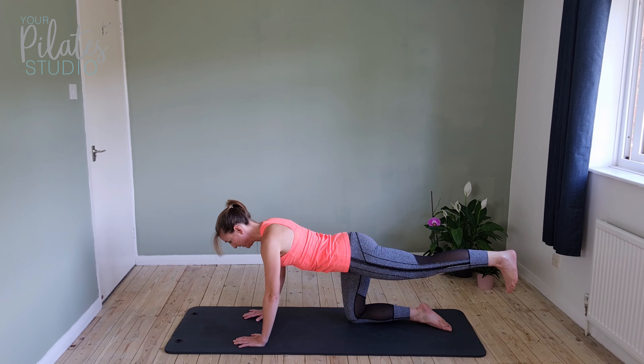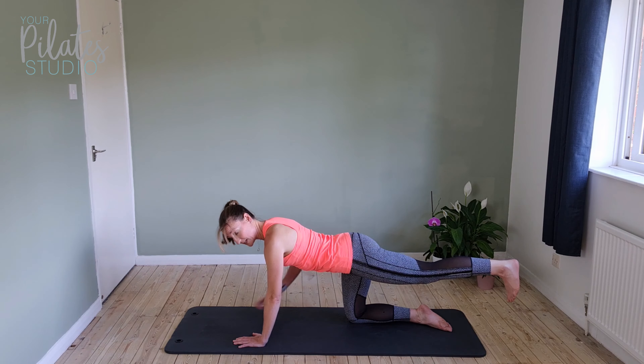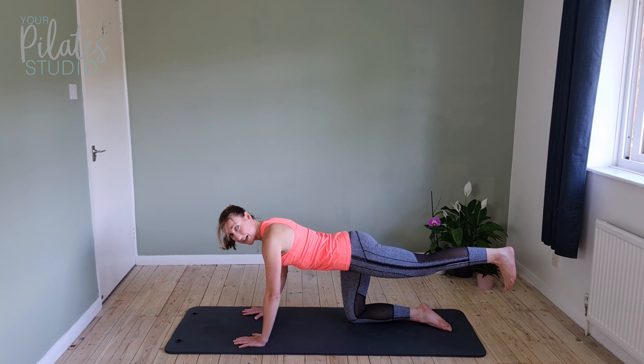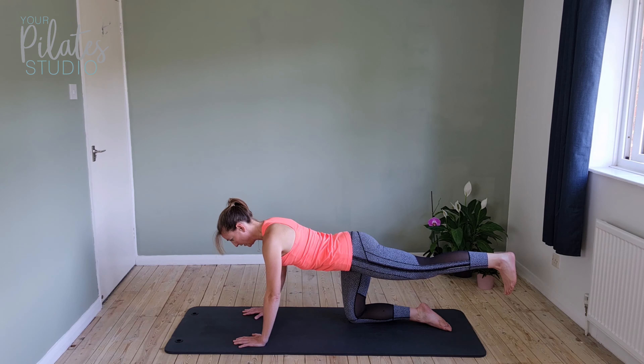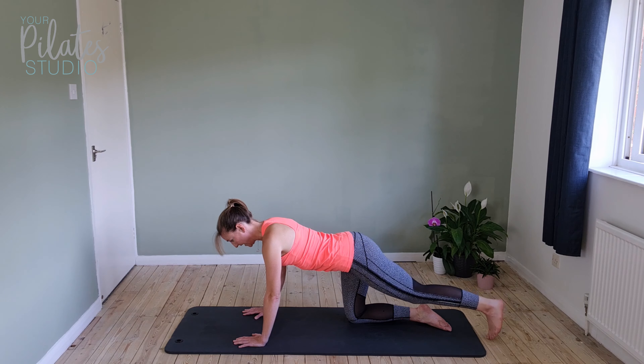And we're going to hold for ten — shoulders down, really still through the centre. Really keep that leg up high, don't let it start to drop. Four, three, two, and one. Bring it down, bring that leg in.